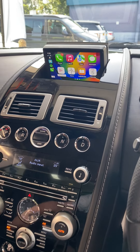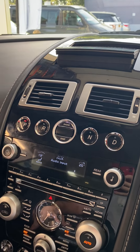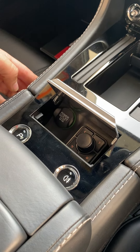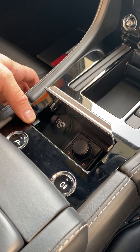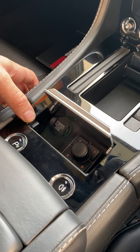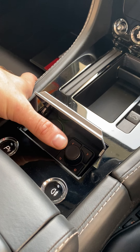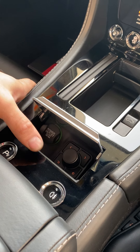So as you can see here, we have the Apple CarPlay displayed on the original screen. And there is a hidden button just in the centre console here. This little hidden button will flick between features — it will go between the Apple CarPlay, the front driving camera, and the original navigation system. And then this controller will control the Apple CarPlay system when you have that displayed on the screen.